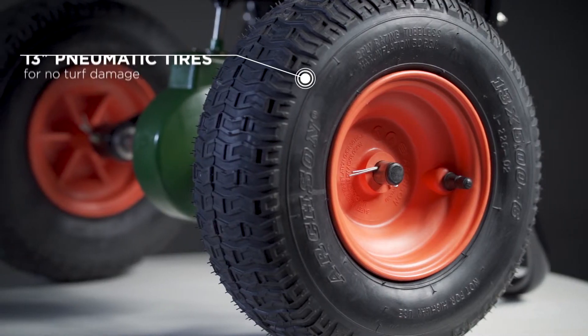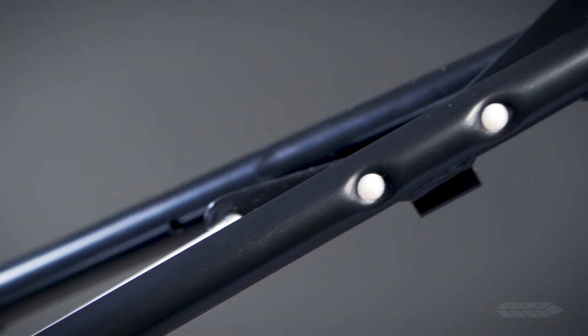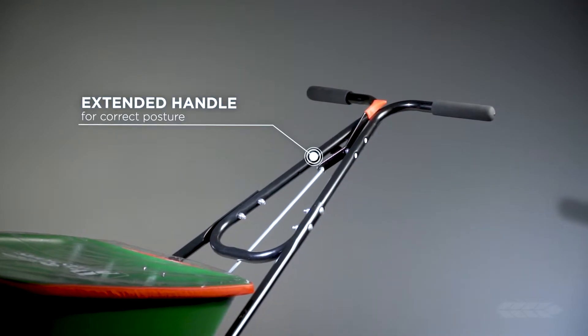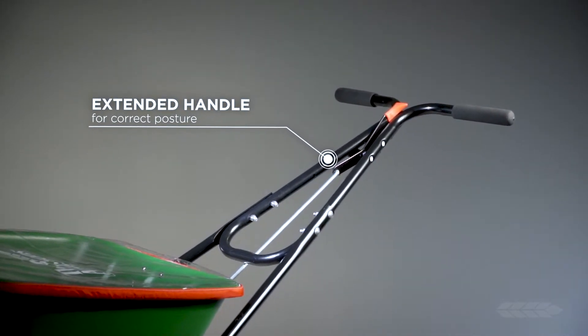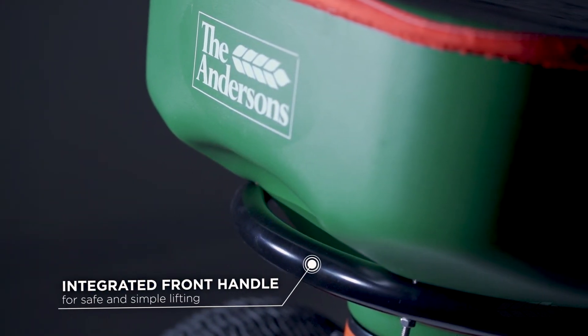It is also equipped with 13-inch Turf Saver pneumatic tires. The Model 2000 has an extended handle which helps provide correct posture to the operator. This is very important to prevent injury which may occur to shoulders or low back from incorrect pushing posture. The integrated front handle makes lifting into the back of a vehicle both safe and simple.